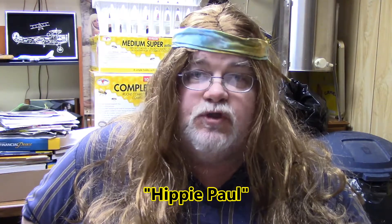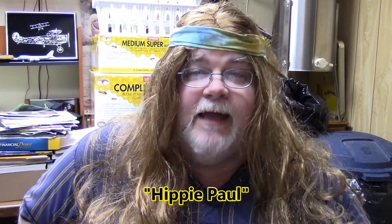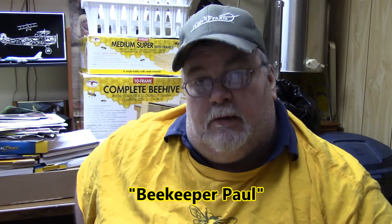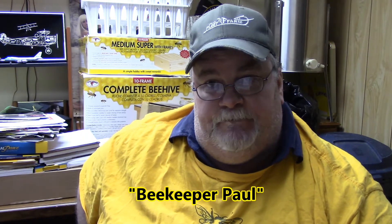Hey man! Those bees look really groovy. How do you get started doing the bees? Hi there, Hippie Paul. You want to learn about starting to keep bees? I might be able to help you out with some of that. There are a few steps that you're going to need to take in order to get and keep bees.